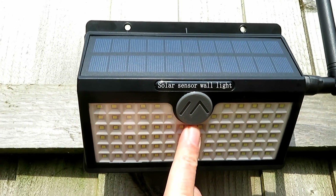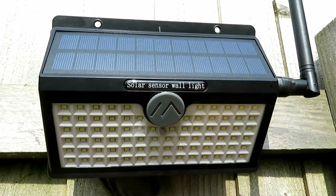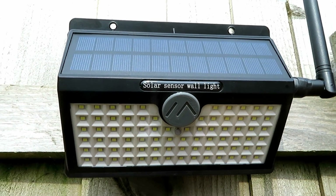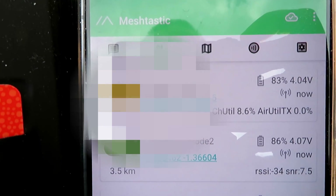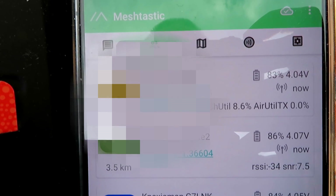So let's switch the unit on and then I'll do an update video as to how long this lasts. It'll be interesting. According to this, we've got 4.04 volts on the battery, so we'll see exactly what it does over the next few days.